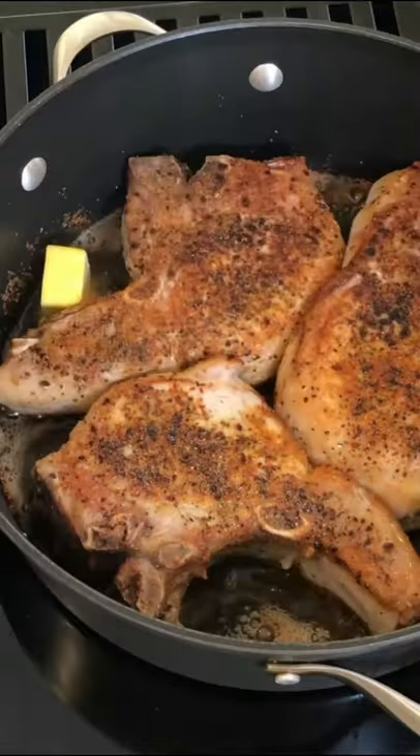You hear that? Just gonna put some butter in here as well. All right, let's get these babies into the oven. They're cooking to about 145, 150 degrees.